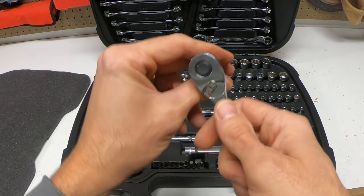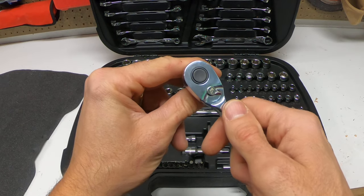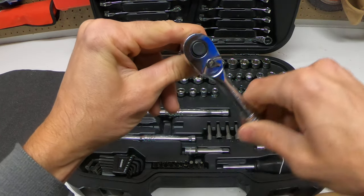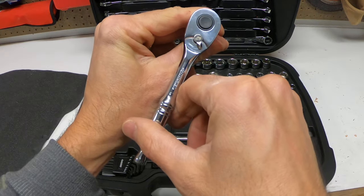To adjust whether it's going to be tightening or loosening, you have this little switch right here. If it's ratcheting, that means it's not tightening.